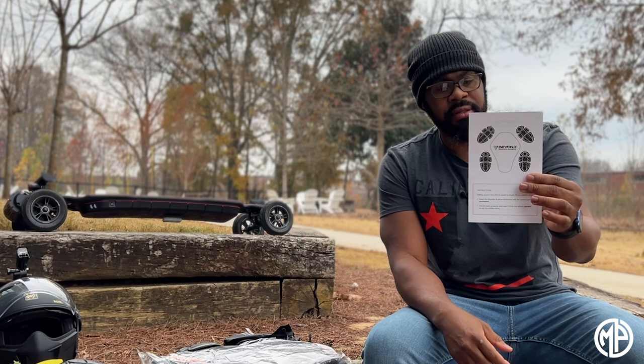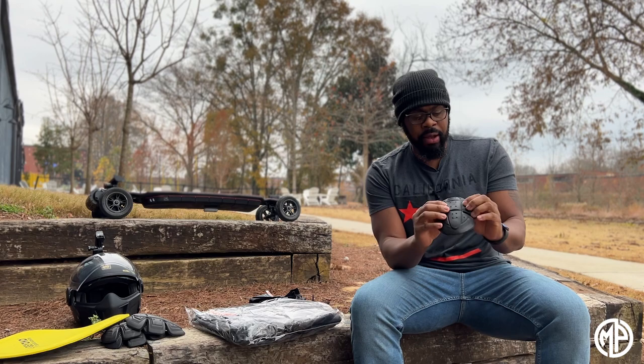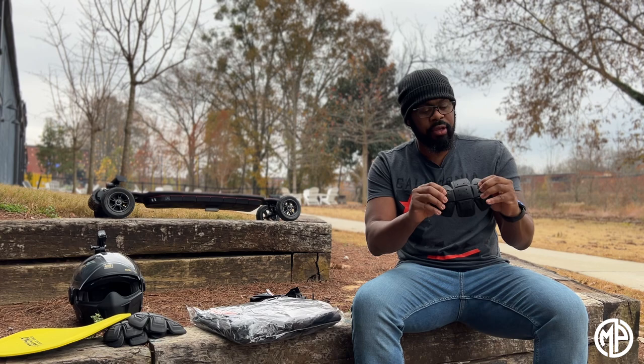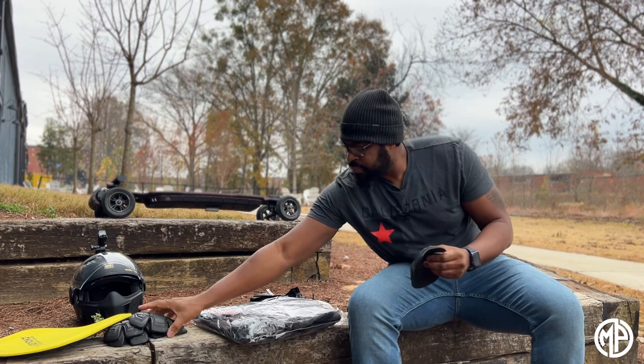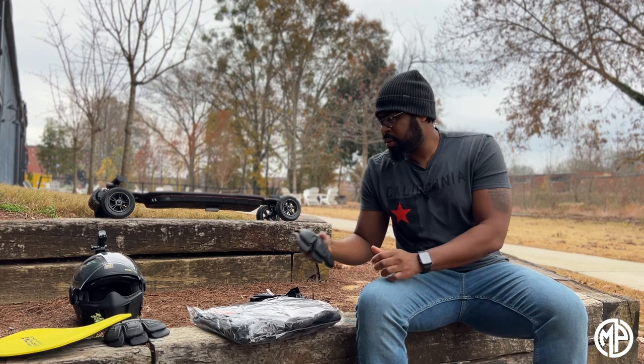They also included an instructions document. Now Beyond Armor has different tiers of armor — I believe this is the lowest tier on their website, and they have another tier if you want a little more protection or thicker foam. But I like the way this feels. It feels like at the point where you'd actually hit on impact, it's really spongy in there, so if you were to fall and hit your elbow, this looks like it would do a good job protecting.